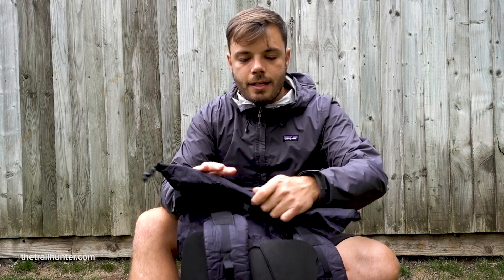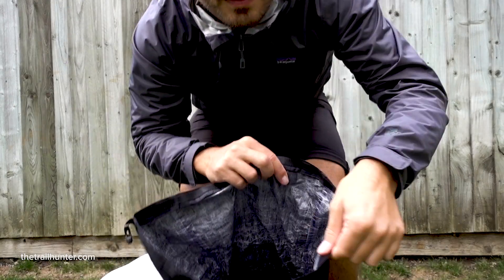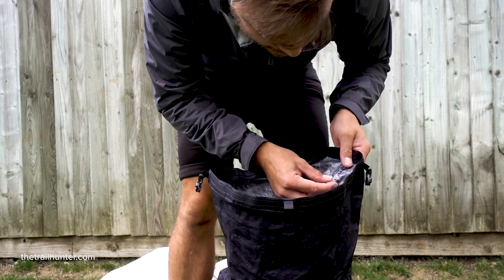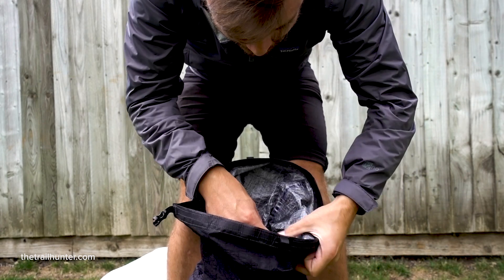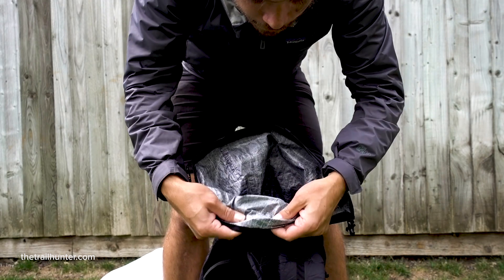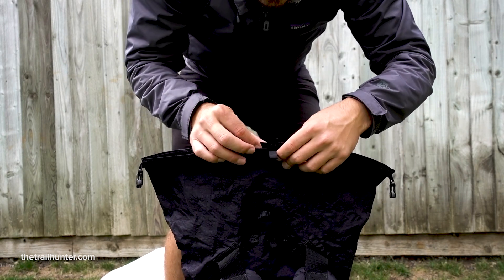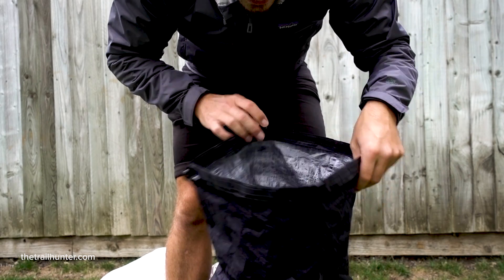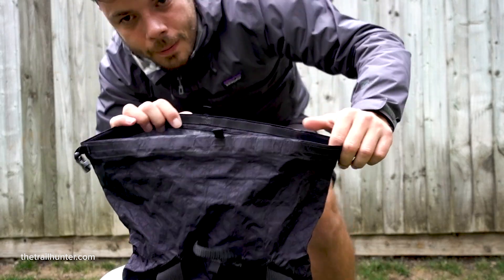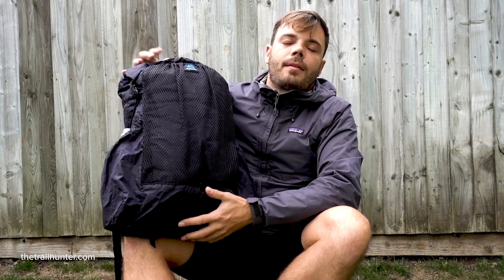Inside the backpack there is literally nothing — just an empty compartment. You can see that all of the seams are actually taped inside, which makes it waterproof. The stitching looks good, the fabric looks really durable, the velcro strip on the inside looks like it's going to last a long time, and I really like the fact that it's just a really simple backpack — if you pack it properly you shouldn't have any problems locating all of your gear.